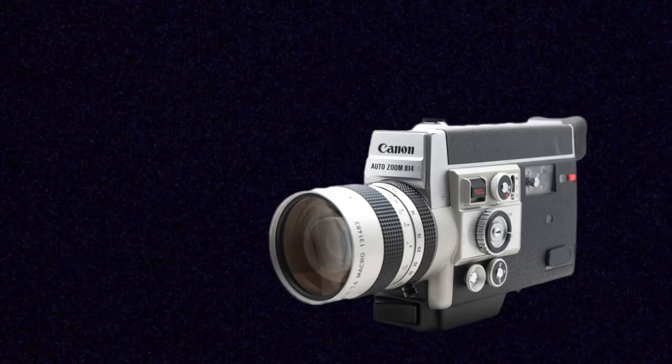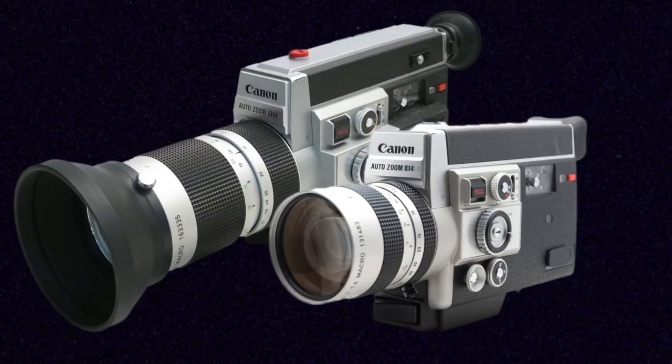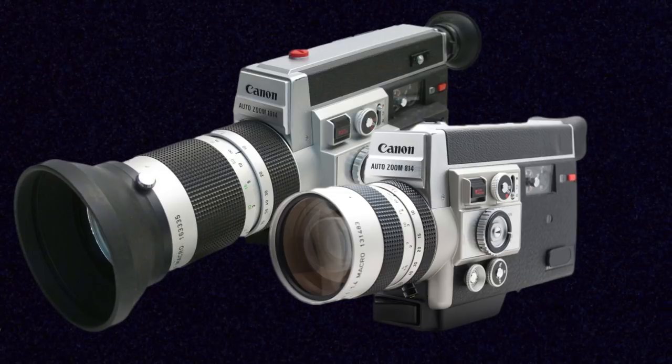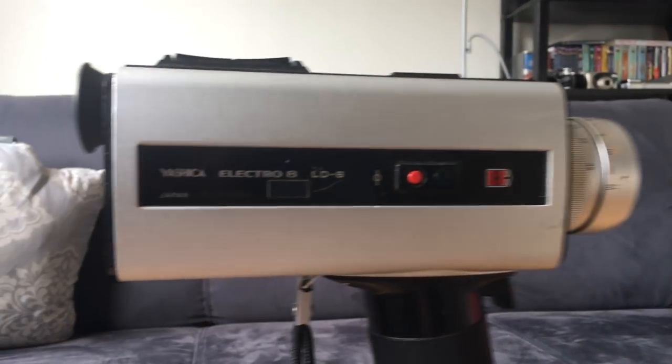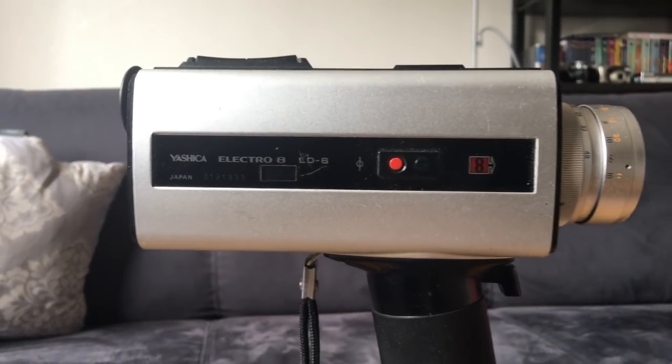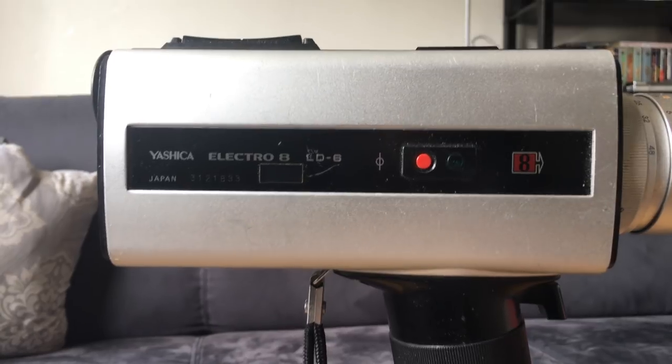XL cameras aren't a necessity for shooting great-looking Super 8 film though. Non-XL models like the Canon Auto Zoom 814 and 1014 are almost equally as sought after as their XL equivalents. I've looked at my Yashica LD6 here before — it's a great camera with a shutter opening of only 170 degrees, but I'm still really happy with the footage I've shot with it.